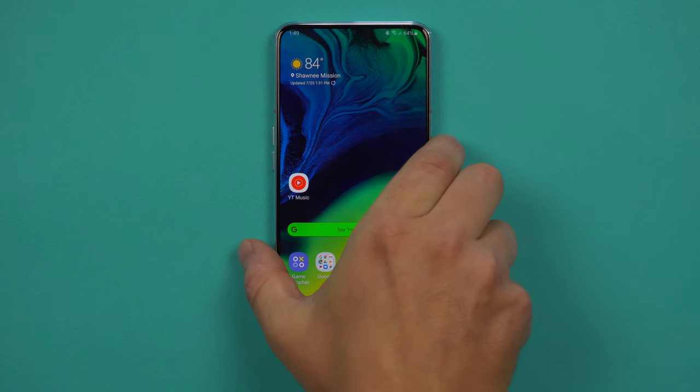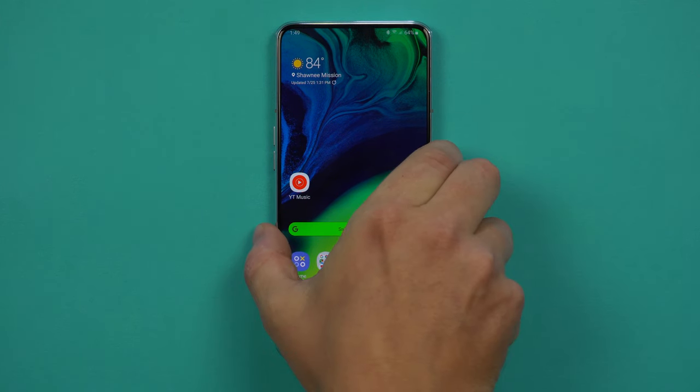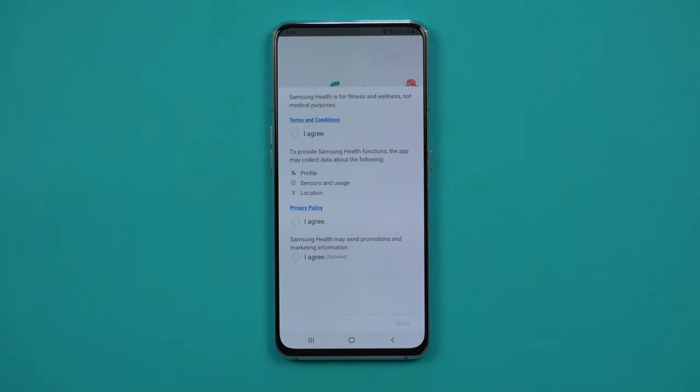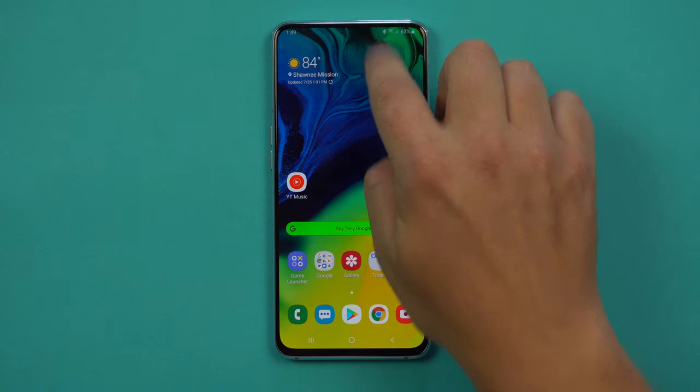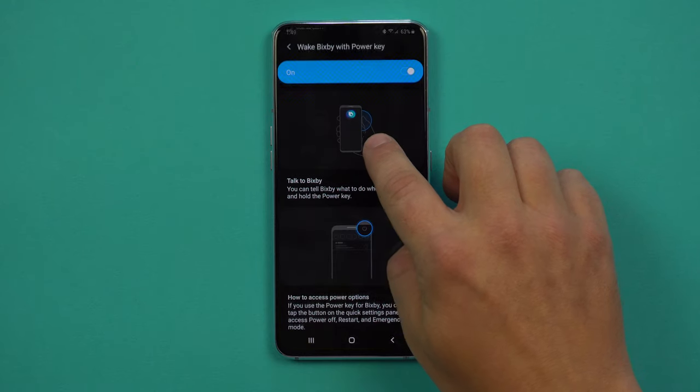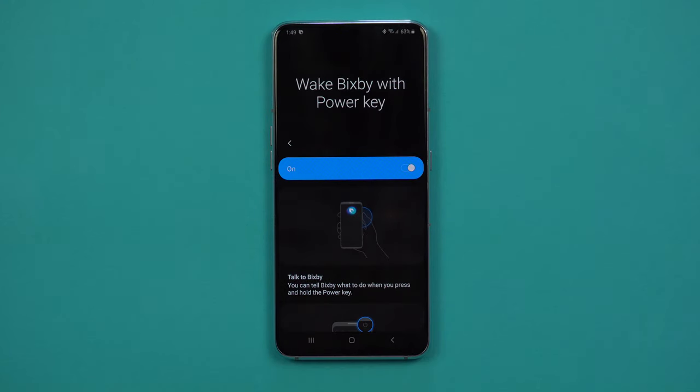The next thing is going to be the Bixby button. If you look at all the images of the Galaxy Note 10, the Bixby button is now gone. I was hoping for a squeeze-to-assist on the edge of the phones since grip sensors are built in, but they didn't do that. Instead they built it into the power key. When you press and hold the power key, this is what brings Bixby out to do its service, and you turn this on via the quick settings at the very top.